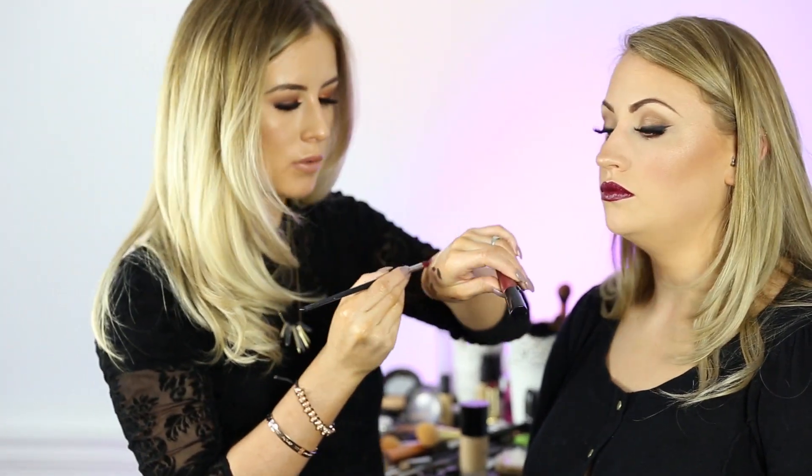On top of that we're going to use our Manny lip gloss, just to warm up the tone slightly.